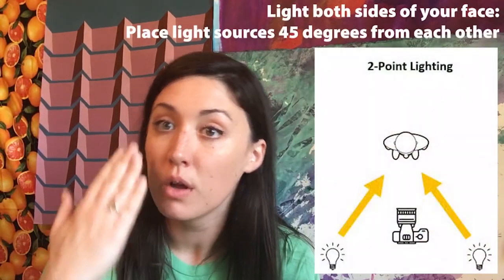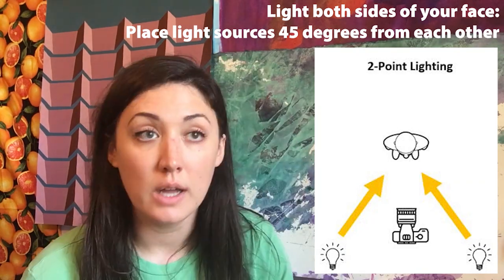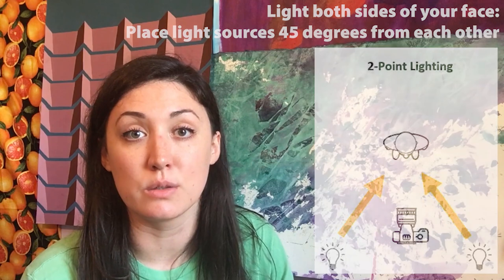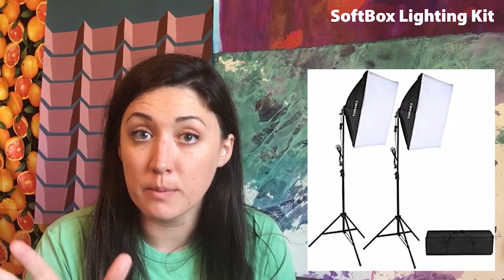I also have my lighting setup — just a lamp pointing at me from above so my face is lit up from this side, and I'm also sitting in front of a nice big window in my studio. Natural lighting across the board is the easiest thing to work with because it's nice and diffused and very even. If you have a more professional setup with some nice big cold lights or a large ring light, those work great too. Mostly what you want is a nice wide diffused lighting source.